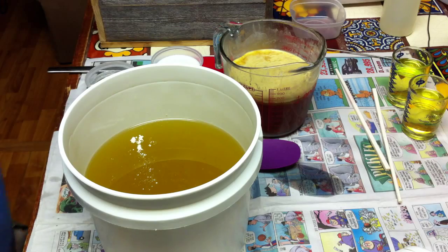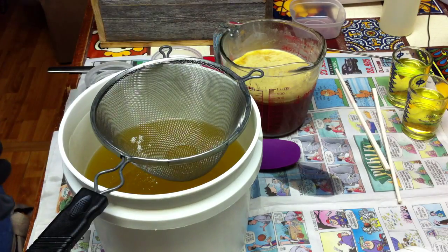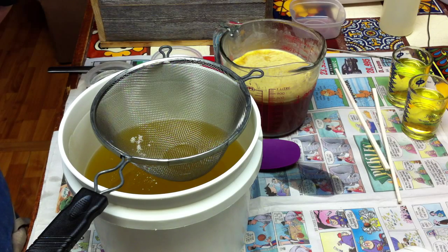Anyway, let me go ahead and get started. I'm using 12 ounces of beer, 10 ounces of distilled water, and 6 ounces of coconut milk.